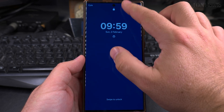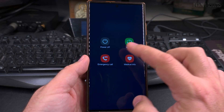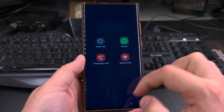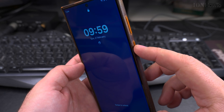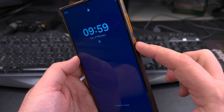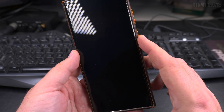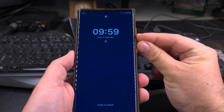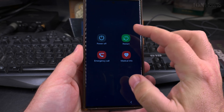So to recap: swipe down from the top, open the quick settings, press the virtual power button, and from there you can do power off. There is also the option to use the physical power button on the phone, or the volume down and power button together. Let's try volume down and power button at the same time — long press — and that brings up the power menu.